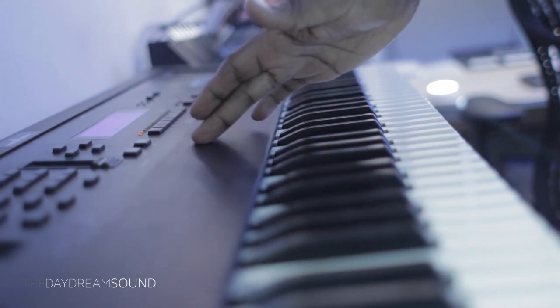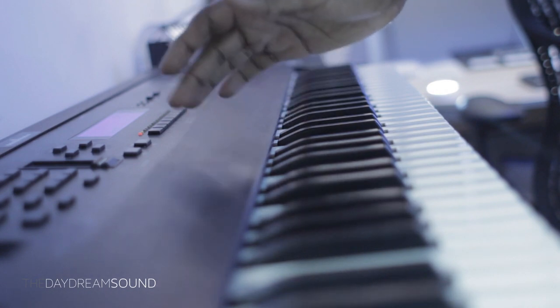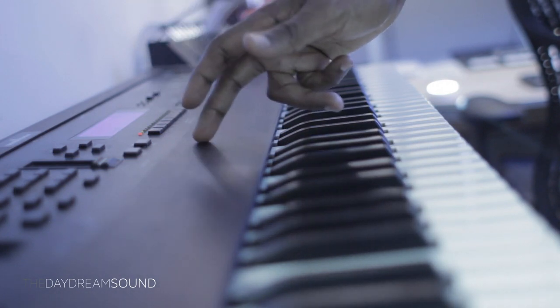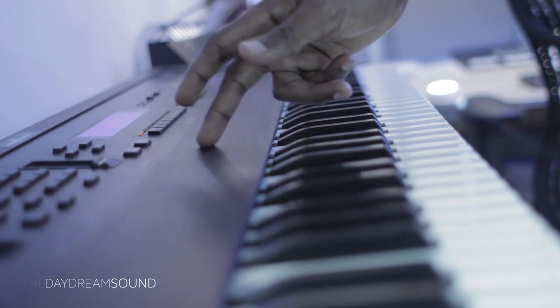Quick note before we get started. Free worldwide shipping on all products in the General Store at the Daydream Sound. Free worldwide shipping — if you were thinking now is the time to go shopping at the Daydream Sound General Store. Don't say I didn't tell you in advance. The shipping's on me. Now let's get on to the video.